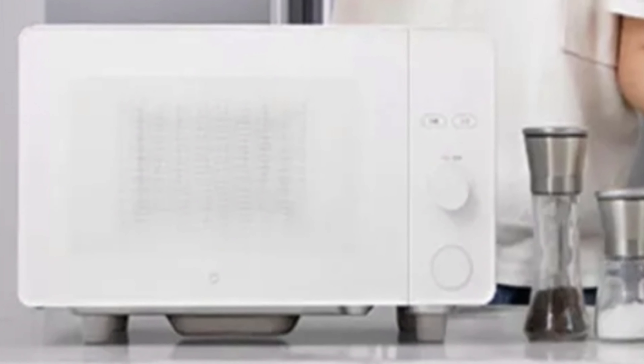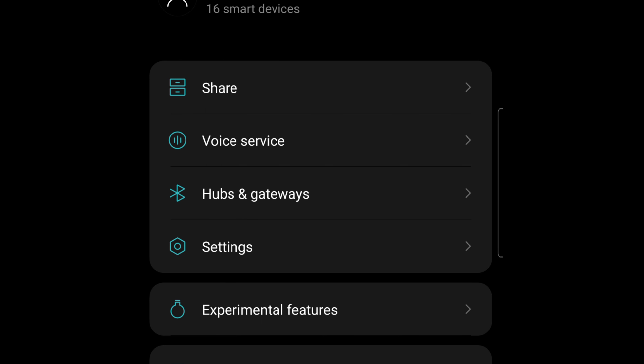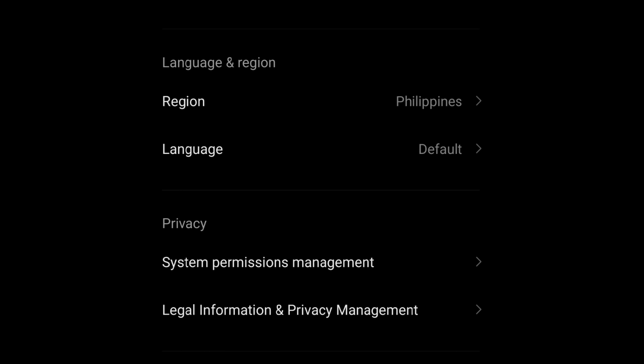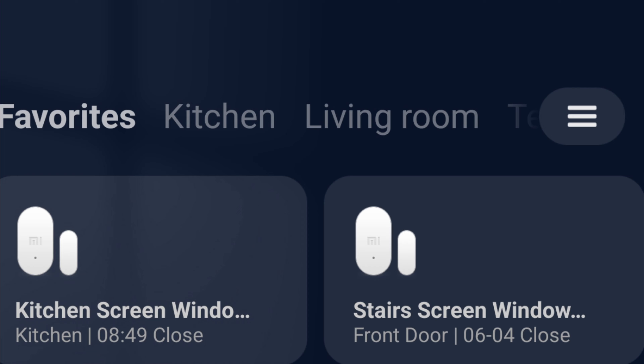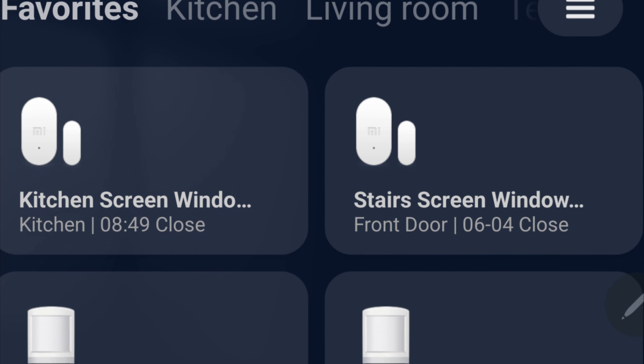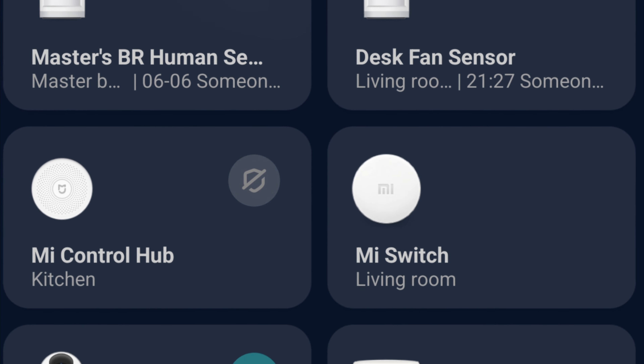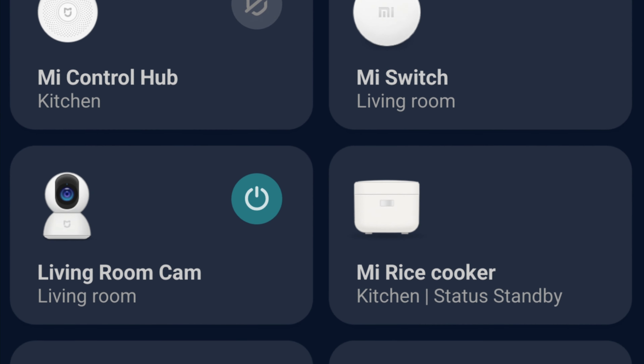So this remained a Chinese version, and we have to connect the microwave oven to the China server. In my Mi Home app settings, the language and region is set to Philippines. If I change it to China, I can log in — I also have an account for China — but the problem is the devices already connected under my present setting cannot be used in the China setting.